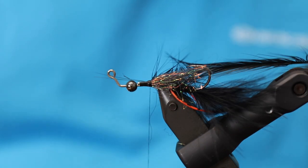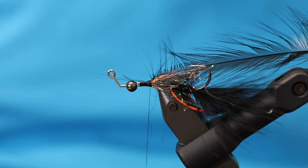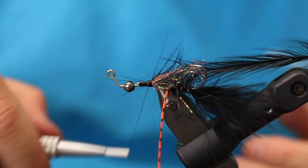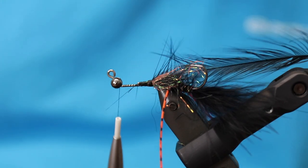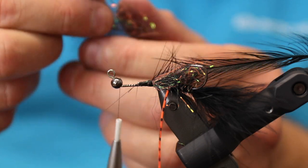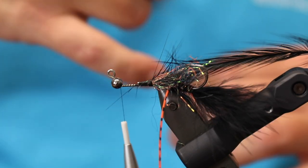Then I make a dubbing loop and move the thread up. I hang my dubbing loop to the side while I prepare the dubbing. I want this to taper, so I put more and thicker dubbing toward the bottom of the loop and less at the top. This will help taper the entire fly. I take my dubbing reel — the CF Design one, which is completely smooth and works like a charm. It's the second-best dubbing reel; the CF Design ball-bearing version is the best, but for quick use this one is awesome.